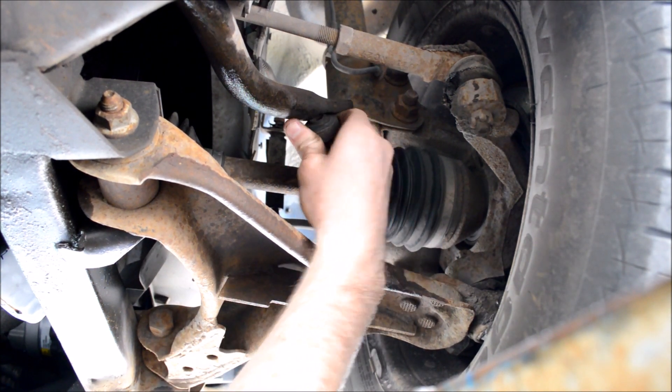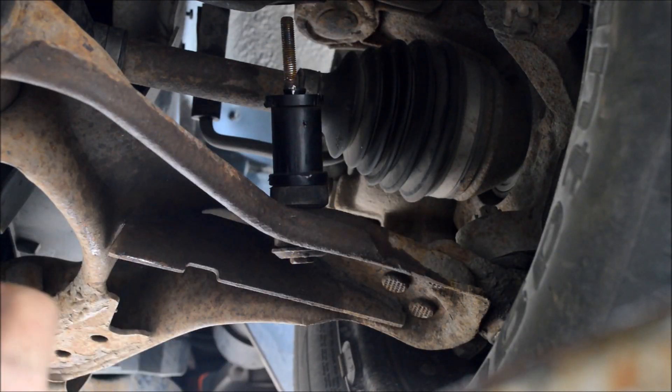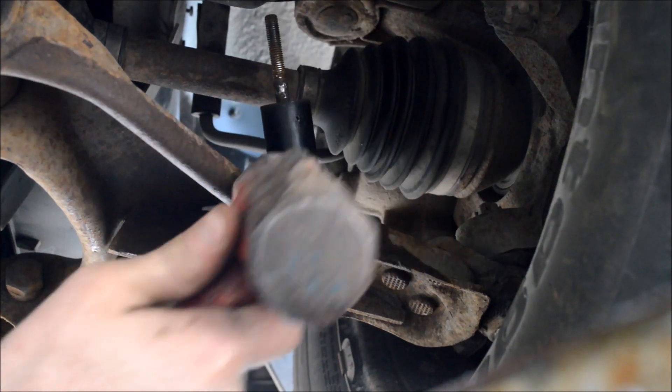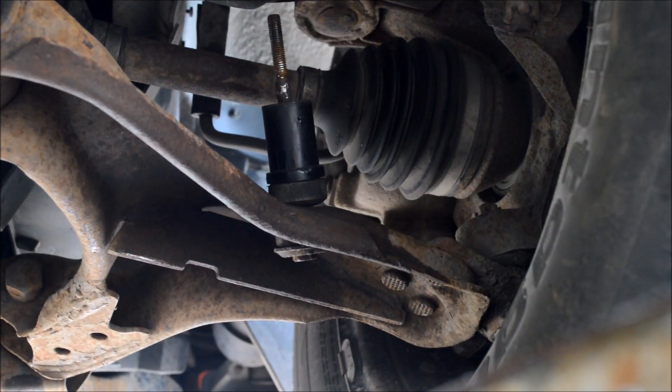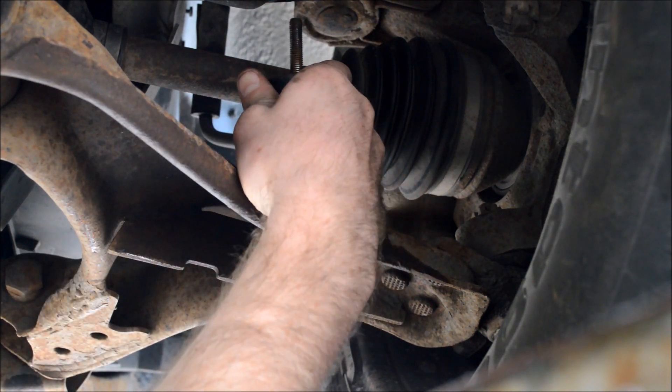Then I can pull off these rubber bushings. This top part of the spacer was stuck to the bolt and had a bunch of rust on it, so I just hit it with a hammer until it busted off — I didn't catch it on video, sorry. But now you should be able to just pull the rest of the spacer off.